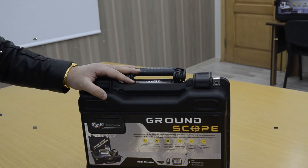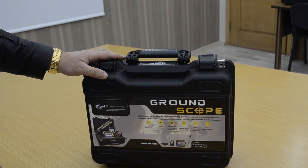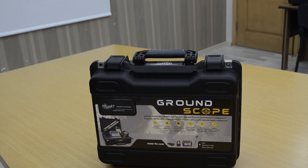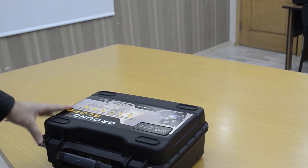Hello everyone, welcome with MWF Detectors. We have today the GroundScope metal detection device — the world's best 3D imaging system. Now we will explain to you some information about this machine.